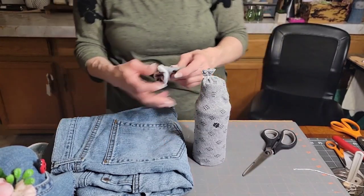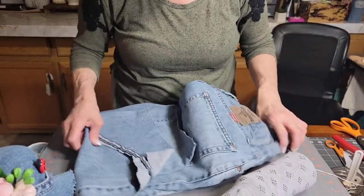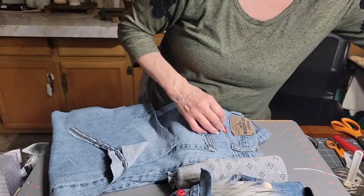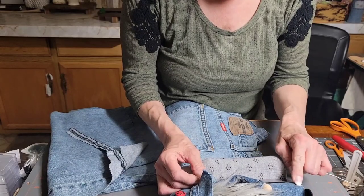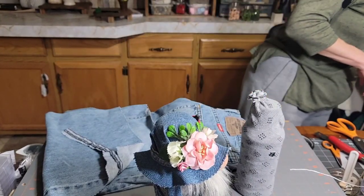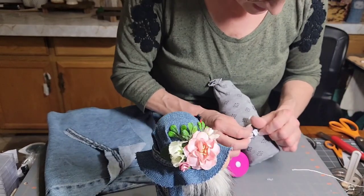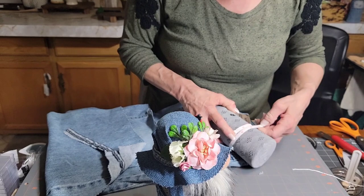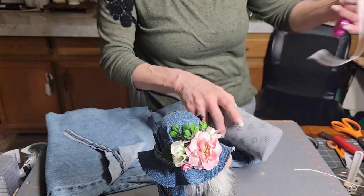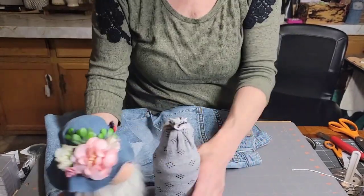Cut that off and save the excess - you might use it for arms or whatever. Now figure out how far up his body you want the overalls to go. For this same size bottle I went up about three and a half inches. Measure around his body to see how long a piece you need - you'll want to overlap it, so about nine to nine and a half inches. Measure your bottle because yours will be different - this was a Body Armor drink bottle from Walmart.